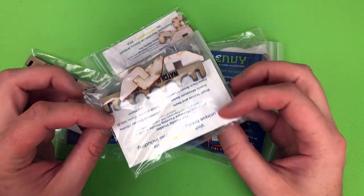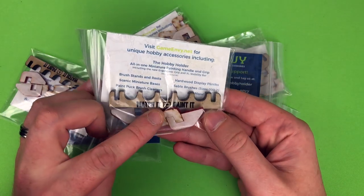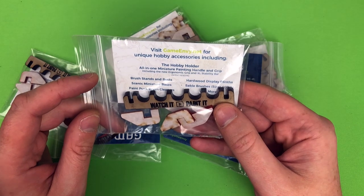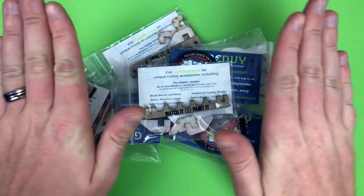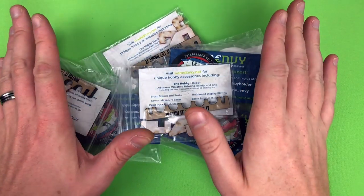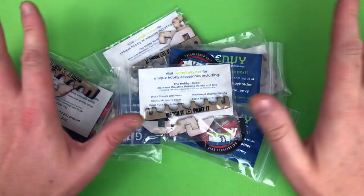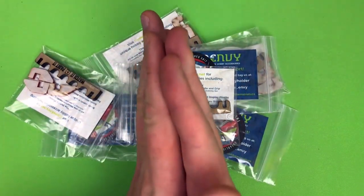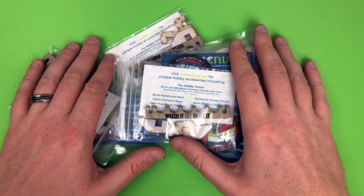I use their products all the time and I'm sure you're aware I wouldn't be using something that I don't love continuously. Now these are the special custom Watch It Paint It versions of the brush beam that I got for Patreon backers that joined in the last couple of months at the executive producer level. So massive thank you to everybody - absolutely everyone. If you're watching this video, thank you. If you subscribe to the channel, thank you very much. If you like videos, comment on videos, get involved in the channel - thank you all ever so much.